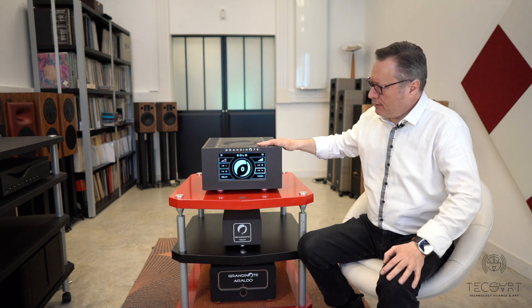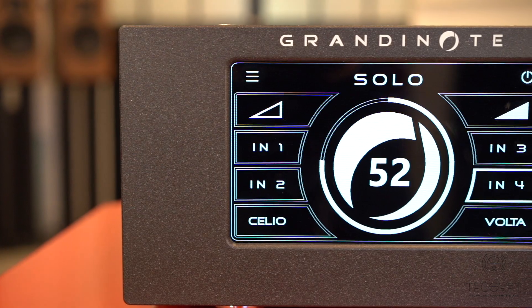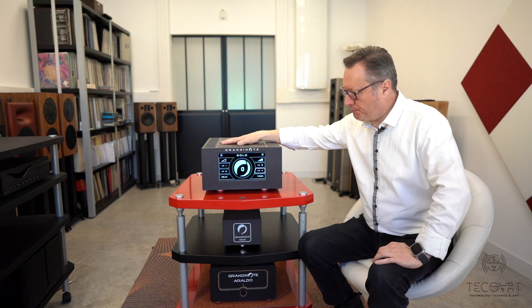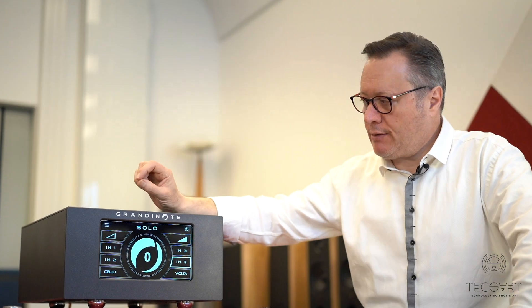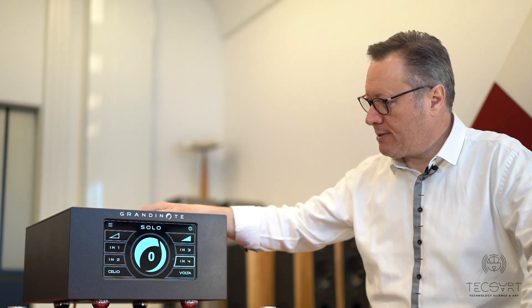The Solo is the latest arrival and represents a break in the line — a new generation of products with new and improved specs compared to past ones. It features a new double power supply that changes its specs depending on whether you connect a loudspeaker at four or eight ohms. The volume control uses a pair of resistors in ladder configuration, selected by reed relays. It also has more power: all previous Grandinote amplifiers were around 37 watts, and this one delivers 60 watts, thanks to the new power supply.